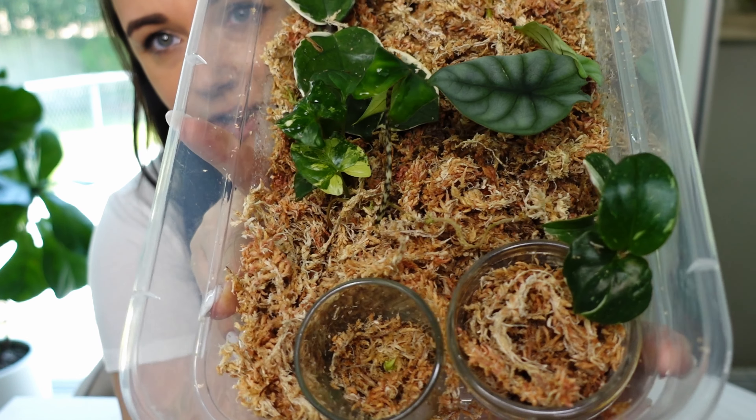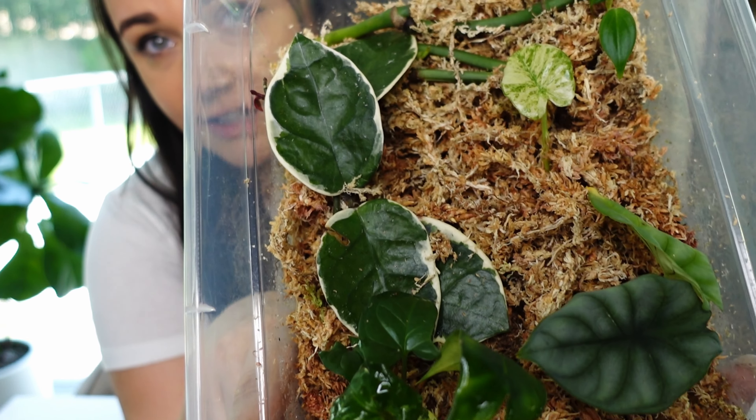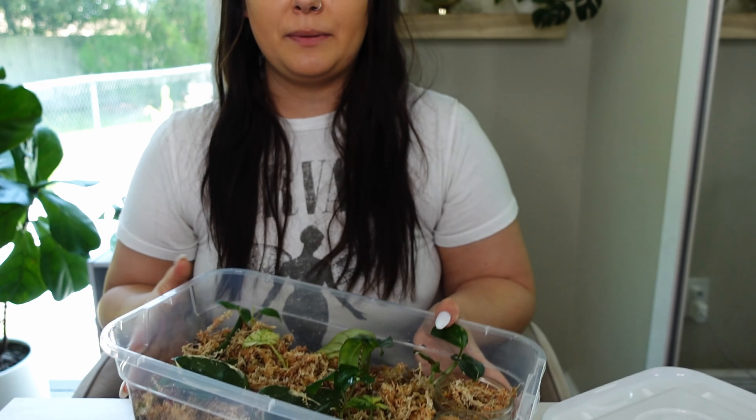I'll be able to give you an insight on how to do a propagation box. If you don't have one, this is essentially how you set it up — I'm going to go over what I use and how I put it together. It will be fun to see what plants I have in here propagating. And if you saw my last video, you'll see the little corms I propagated from my Micheliziana.